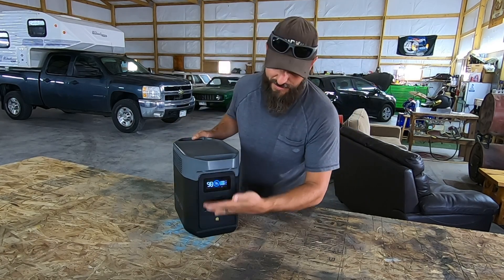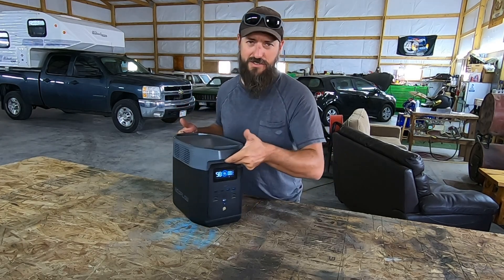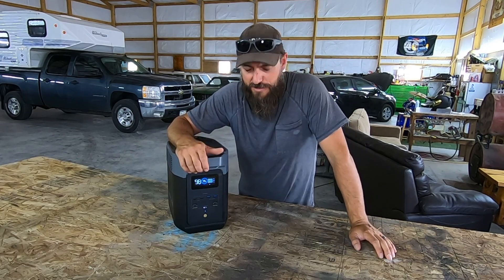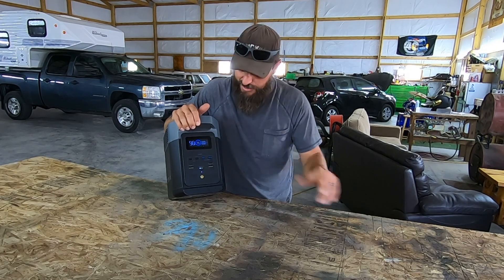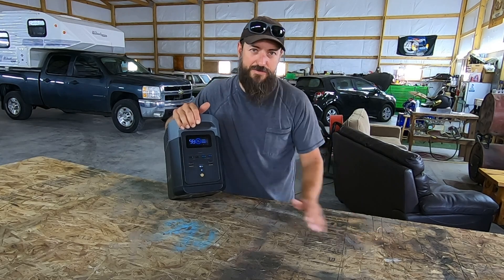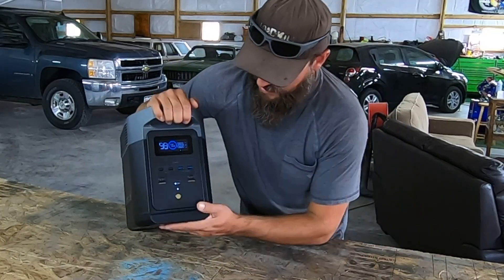Portable solar generator — way more than just a battery bank, because everything's built in. Super lightweight, super portable, handles at both ends, sturdy. I think it weighs maybe 25 pounds-ish, somewhere around there. Nice bright display that does shut off, so if you're using it in your tent at night, you don't have to look at it all the time — it'll time itself out and shut on down. Got a ton of ports on this thing.